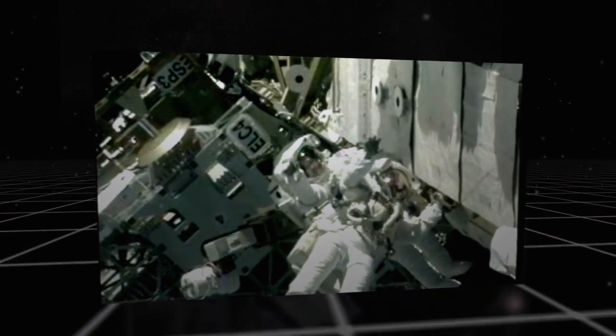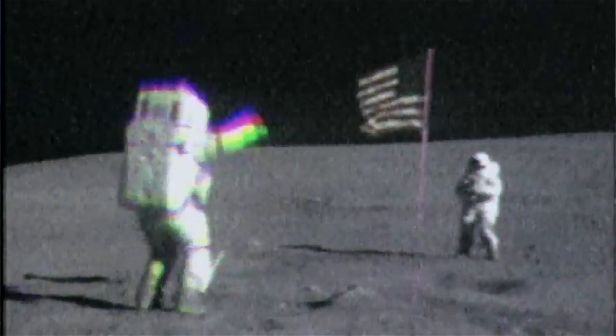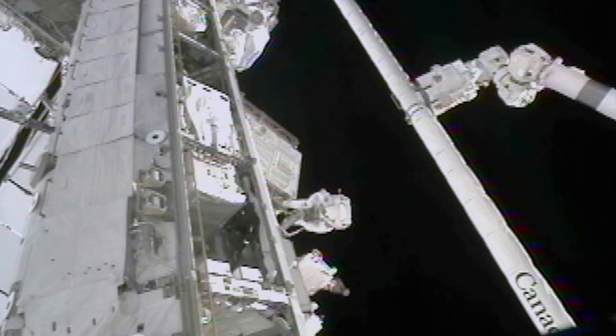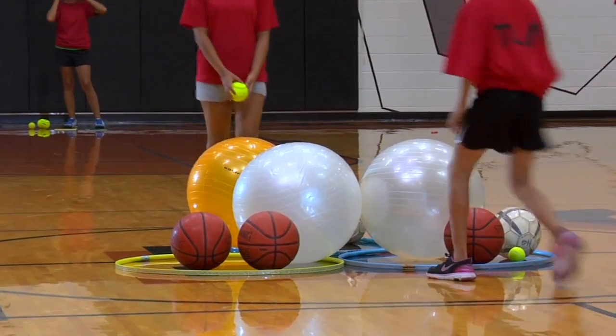For astronauts in space, aerobic and anaerobic fitness helps them explore the surface of interplanetary objects or do spacewalks. Today, we're going to share an activity that will help you improve your aerobic and anaerobic fitness. So get ready. Explore and Discover will help you train like an astronaut.